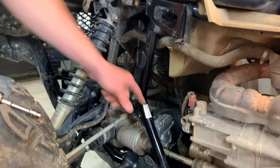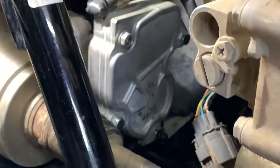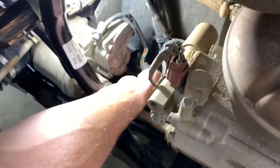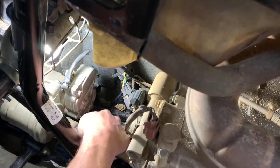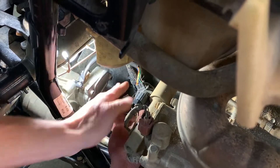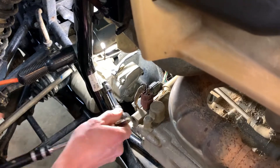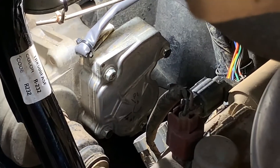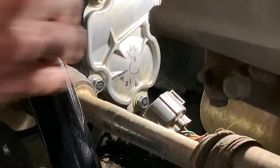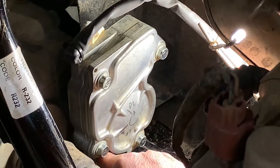Now we're going to remove the electronic actuator and put the manual one in its place. You need to follow the wire down, get the connector off the frame clip, then push down on this part of the connector and pull it apart. Using a 10 millimeter, remove the three screws that hold the actuator to the differential — there's one back here, one down in this corner, and one down in this corner over here. You do not need to unscrew those other screws; that's what holds the actuator together.